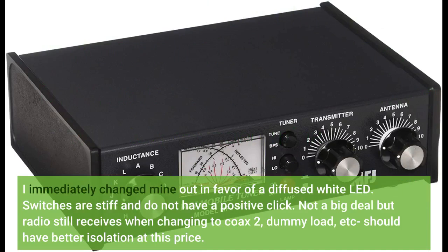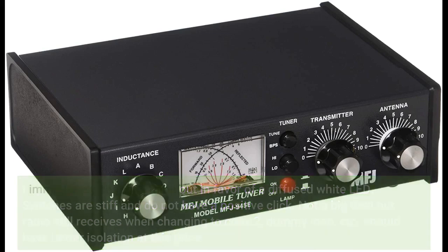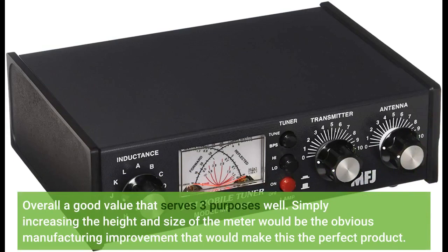I immediately changed mine out in favor of a diffuse white LED. Switches are stiff and do not have a positive click. The radio still receives signal when changing to coax 2 or dummy load — should have better isolation at this price. Overall a good value that serves three purposes well. Simply increasing the height and size of the meter would be the obvious manufacturing improvement that would make this the perfect product.